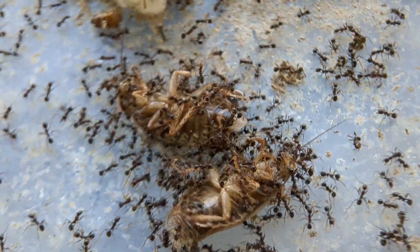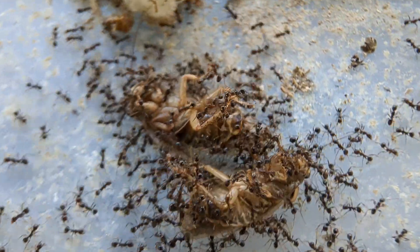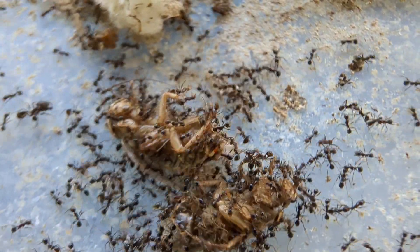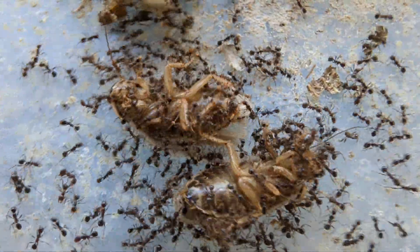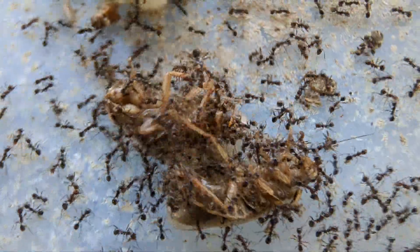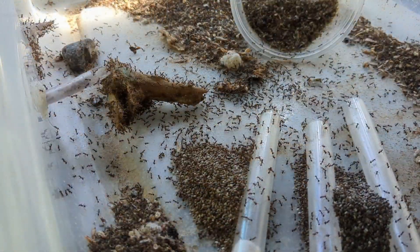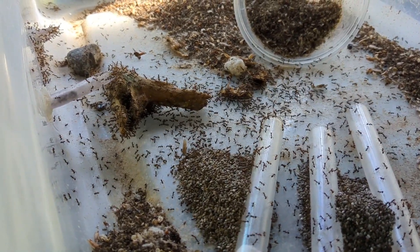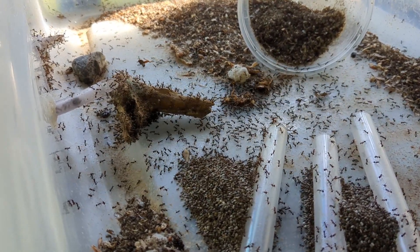The colony has been eating around about two roaches per day. I haven't really been feeding them that much because I'm not trying to grow them out — I'm trying to keep them steady. The main diet for them is currently seeds, because they can feed seeds to the larvae and also eat them themselves. Most of their diet in the wild does consist of seeds, so you can literally have them idle pretty much on seeds in captivity. I just throw in a little bit of protein so the larvae has something to munch on that isn't just seeds.